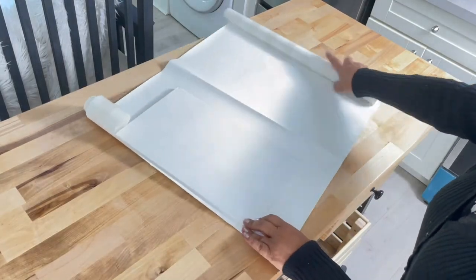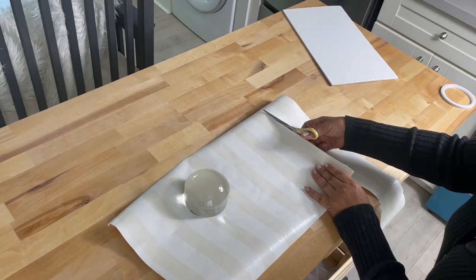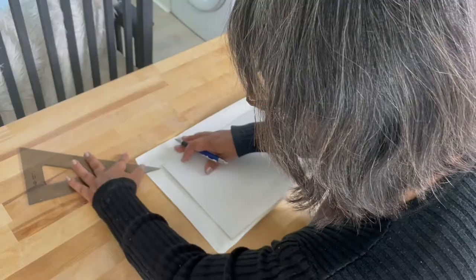I also covered each panel with washable wallpaper with a design that matches the decor of my office.